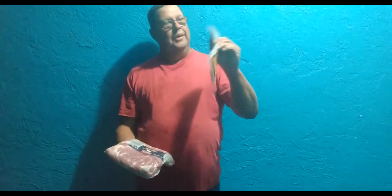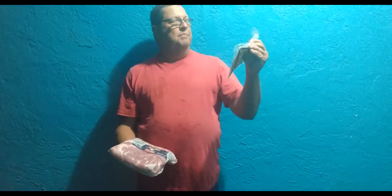I bought some maple black pepper thick cut bacon. We're going to make this into this — we're going to have our own maple black pepper bacon. Hopefully our bacon turns out like this bacon.